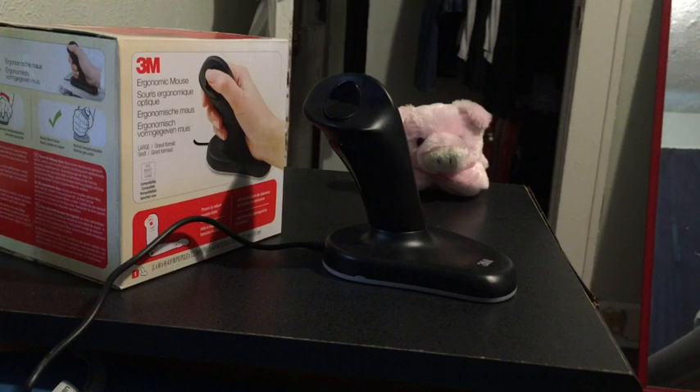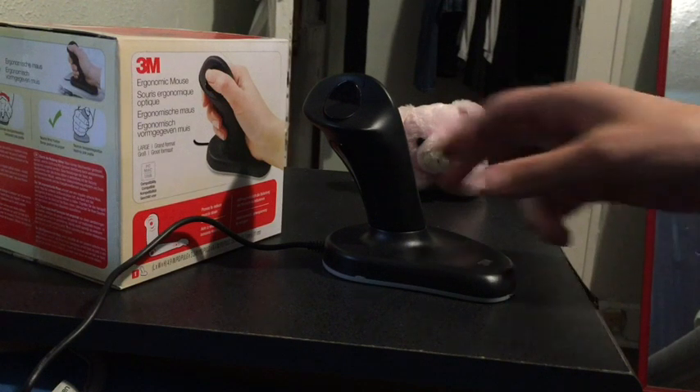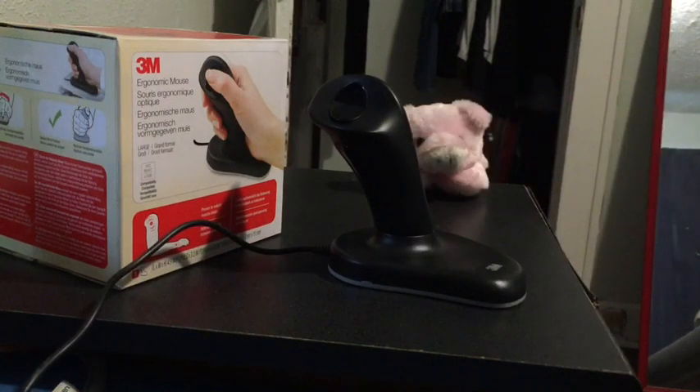This is a review of 3M's Ergonomic Joystick Style Mouse. This mouse is marketed at people who are suffering from pain in the hands, wrist, or arms, be it due to carpal tunnel or tendonitis or whatever your problem is. The claim is that this design will help ease the symptoms of such conditions.